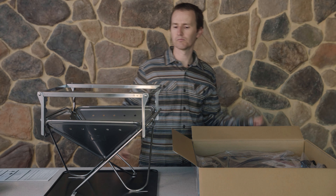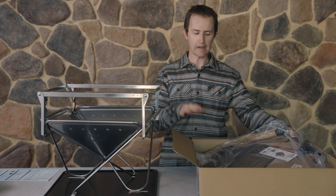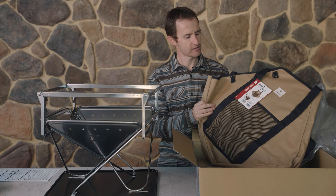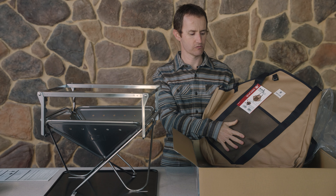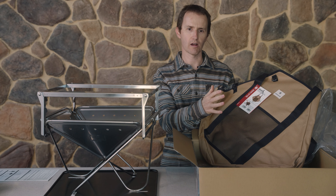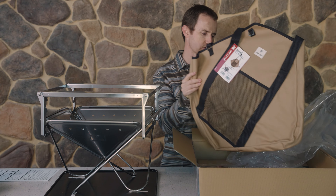We can set this up high or we can lower it down. With the kit, you also get a really nice canvas bag — this is a Snowpeak canvas bag. It's got a little pocket on the outside, which is really good for popping in your fireside gloves or a pair of barbecue tongs, that sort of thing.